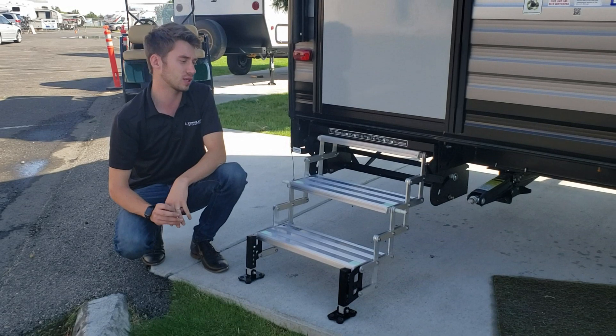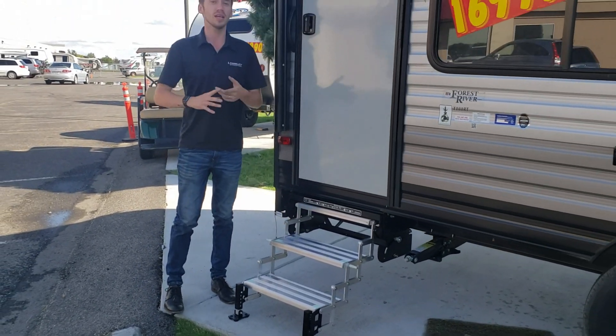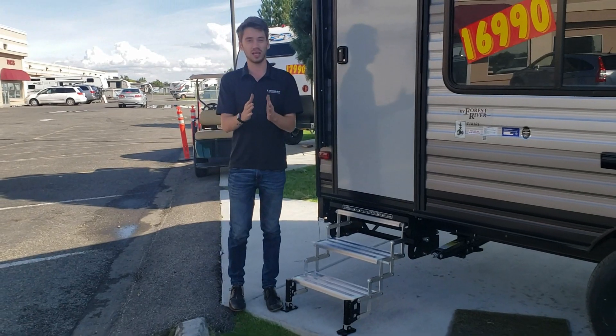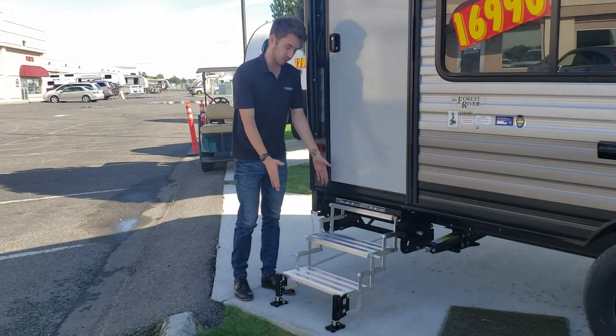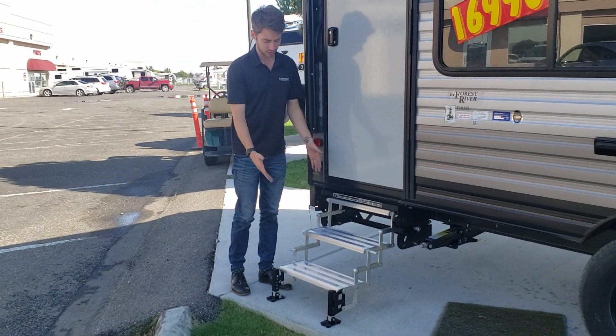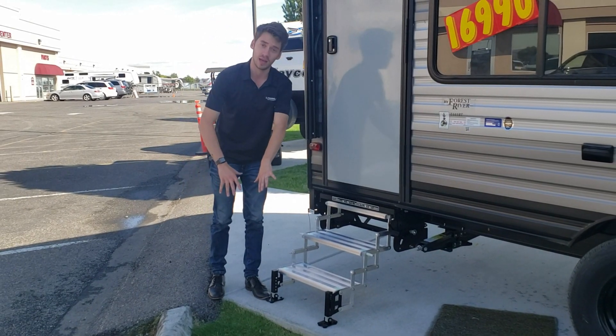A lot of times with units you can deal with proximity interference. If you're at a storage unit, they pack those things in like sardines, and sometimes you're lucky if you have about a foot to two feet of clearance. That is what we're dealing with right here, and with this step you can push in a full foot.